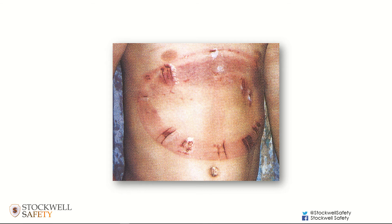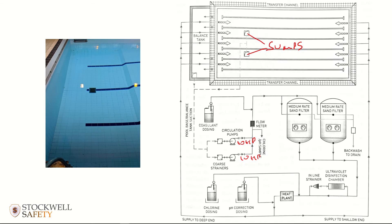The suction generated can be so powerful that it can actually trap people onto the sump outlet, onto the grill, if they happen to cover it with a section of their body. You can see on this image that this young lad has swum down to a sump outlet and covered it with his torso. The moment he created that seal, he created a vacuum because the pumps are no longer drawing water through.